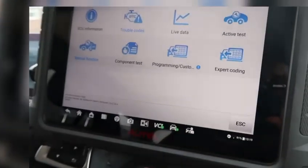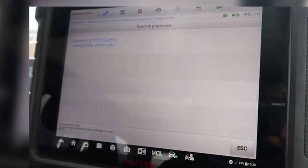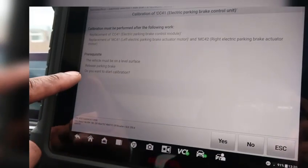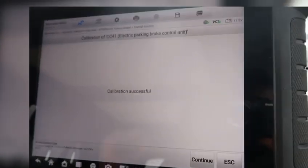We're going to go into the electronic parking brake module now. So I've fitted it. We're going to go to special functions, teaching process, electronic parking brake. Then it says make sure it's on a level surface, release the parking brake, do you want to start calibration? Yes. You can hear the motors working at the back. Calibration successful.